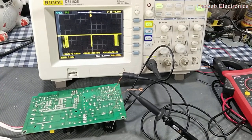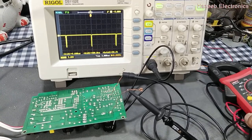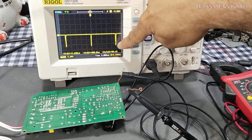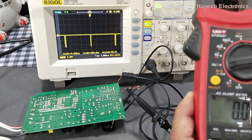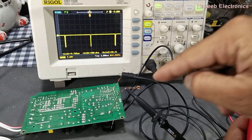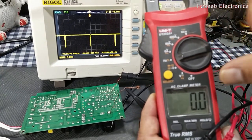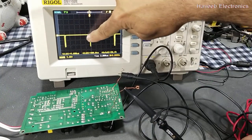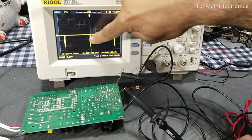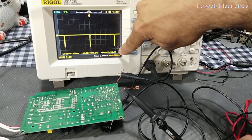With reversed leads, the duty cycle reads 98.4 percent — the same value the multimeter displayed — and the voltage is on the negative side. So we can say that with reverse polarity, the turn-on time reads as 98 percent and the turn-off time reads as 2 to 2.4 percent, which the oscilloscope is now displaying.